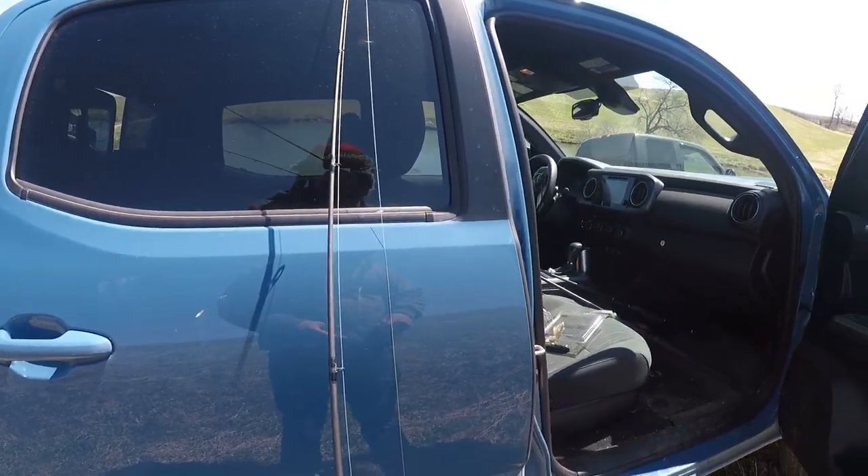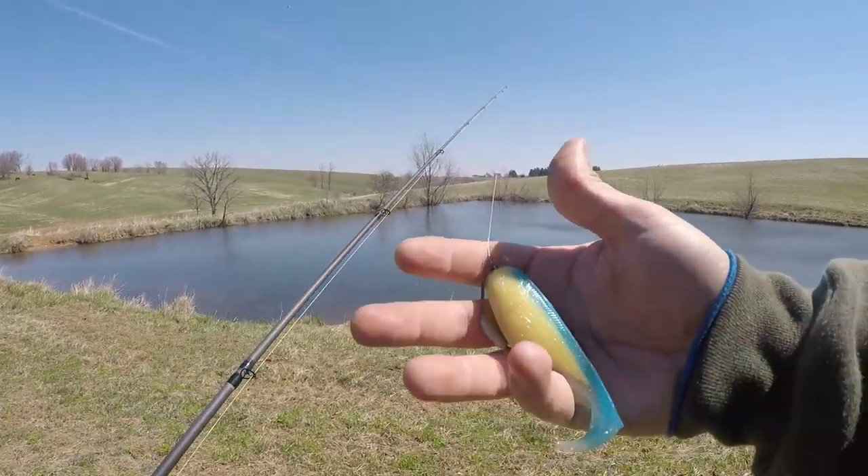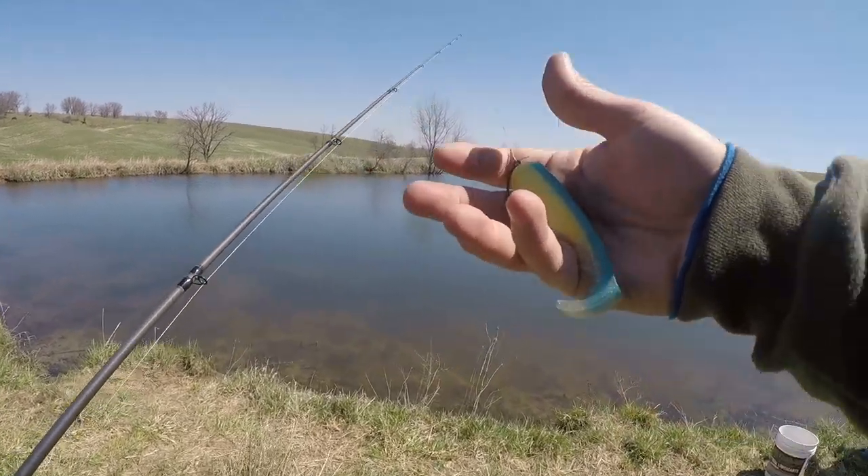We decided to go to a farm pond, me and Cole, still with the Epic Pud tied on. Yes — that's going to be the name of this one: the Epic Pud.